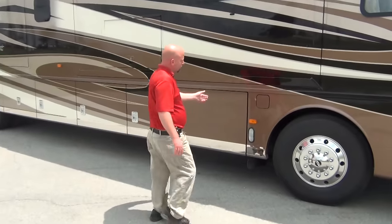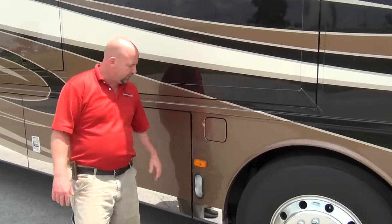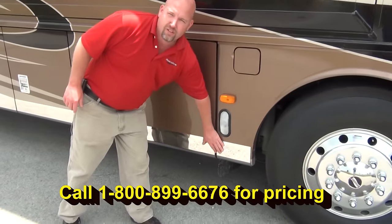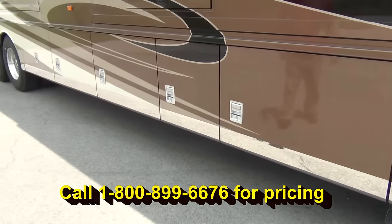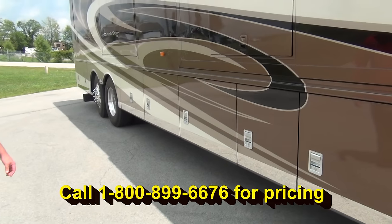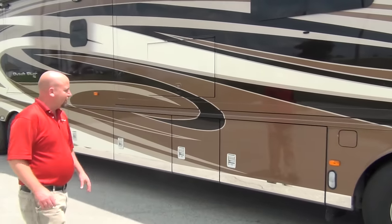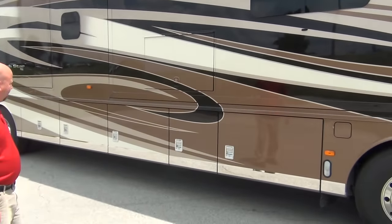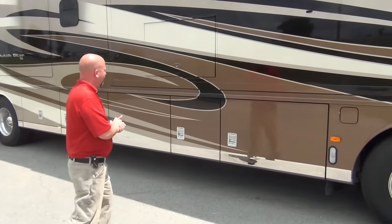Dual fuel fill - that's been standard on Dutch Star for years. We brought this in with the mirrored package down below. These were a real pain to peel all the protective coating off, but we wanted to show you how neat it makes the coach look. That wasn't there last year, it is this year, and it goes kind of all the way around the bus. Very nice.